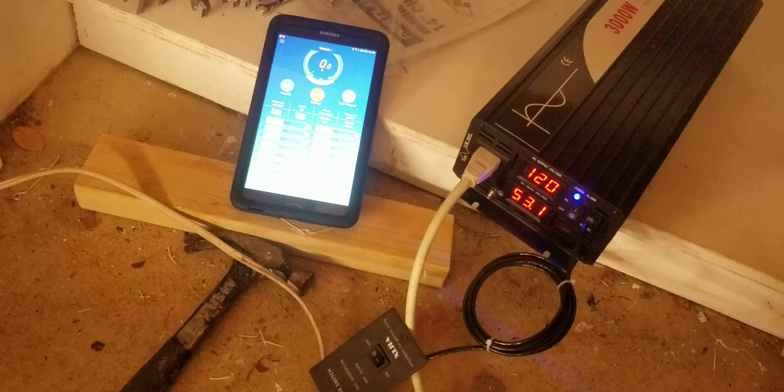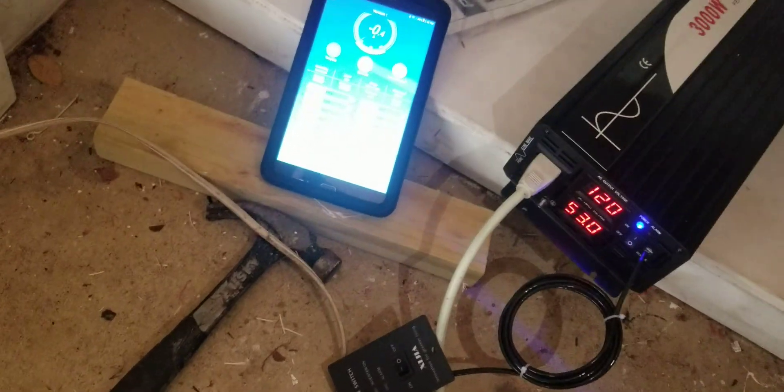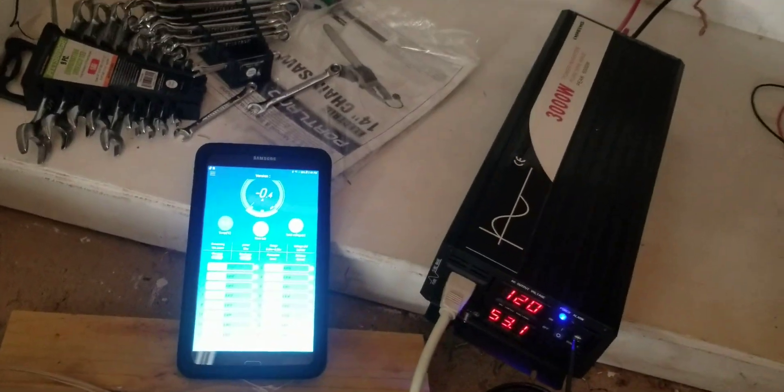The power is on — I'm at 50 volts, 120 volts AC output. This is different from my previous inverter. I have three connections: the light, the heater, and the heat gun. Let me turn the light on. The light is drawing 0.4 to 0.5 amps. Interestingly, on my previous inverter the same light drew 1 amp — on this inverter it's only 0.4 amps. What a difference!